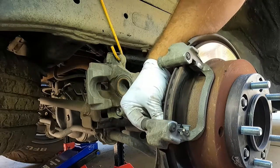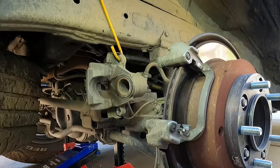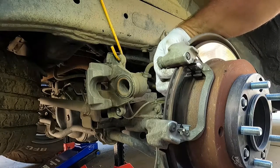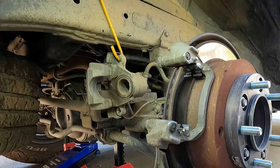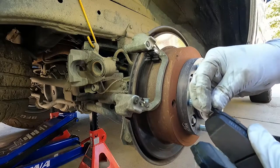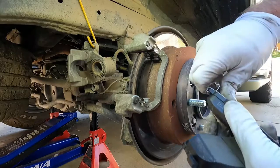Same with the inside ones — it kind of helps if you start from the inside and snap them outward and they should just snap right in place. Now on our new pads this little noise maker is not attached, so we do need to just clip that in place — it just clips onto the end right like that. Pretty easy to do.